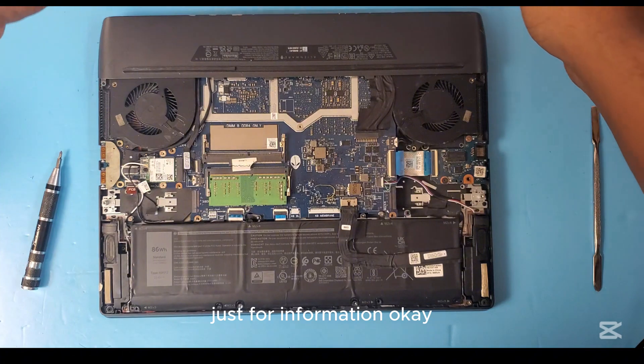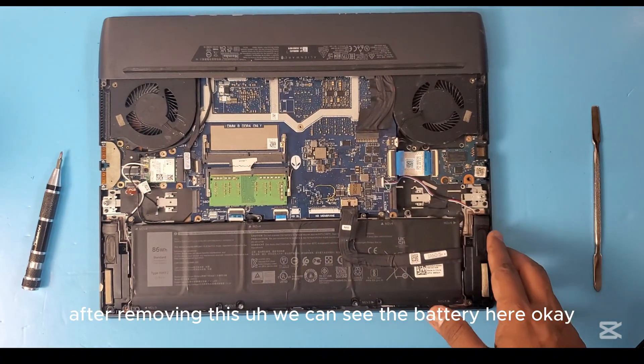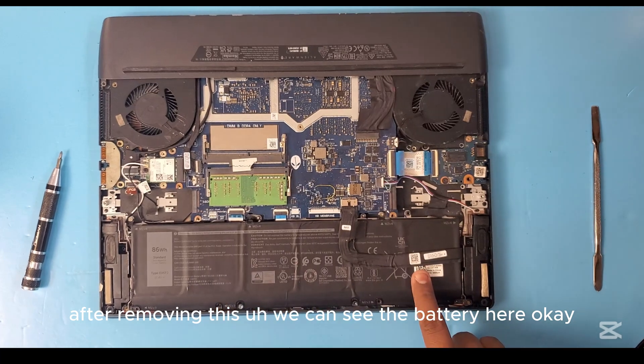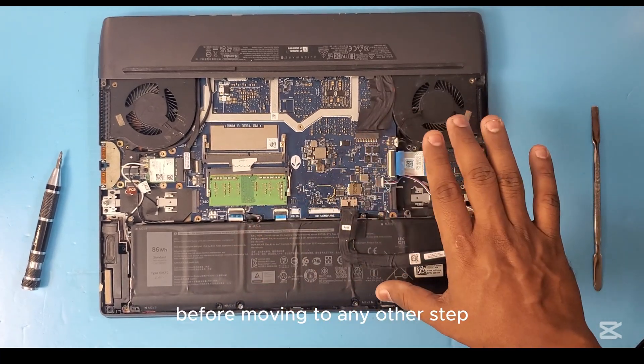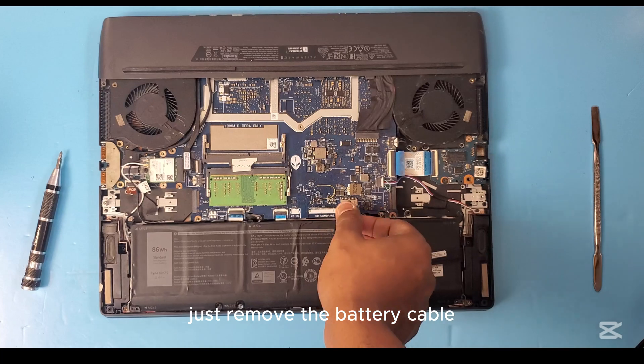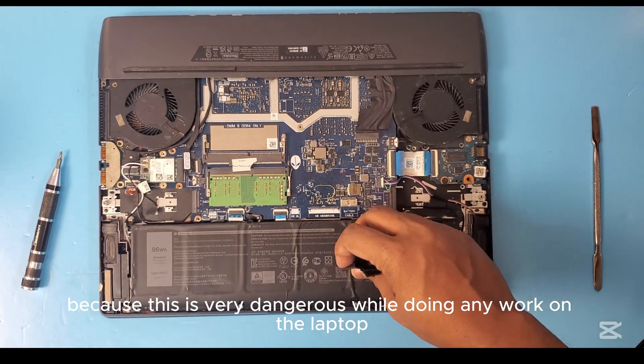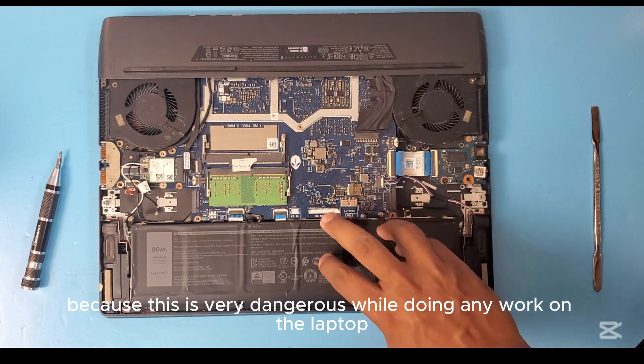After removing the back cover, we can see the battery here. Before moving to any other step, just remove the battery cable first, because this is very dangerous — while doing any repair work on the laptop, always disconnect the battery connector.